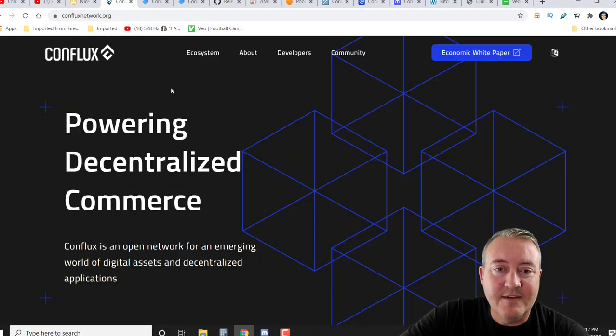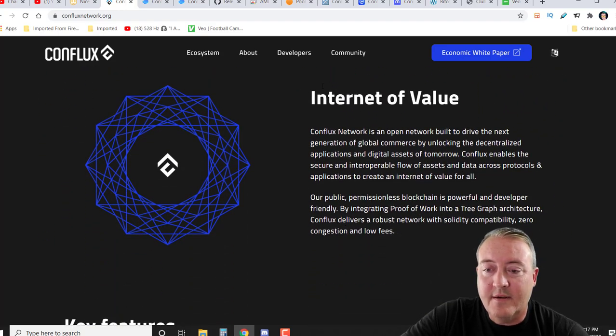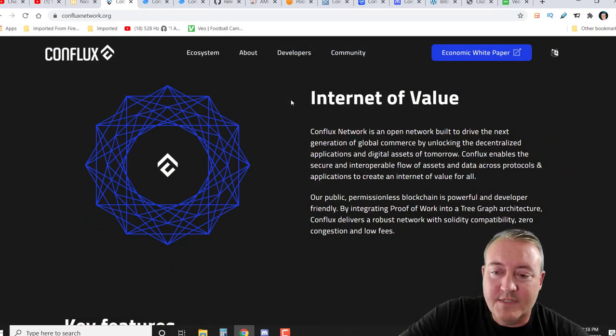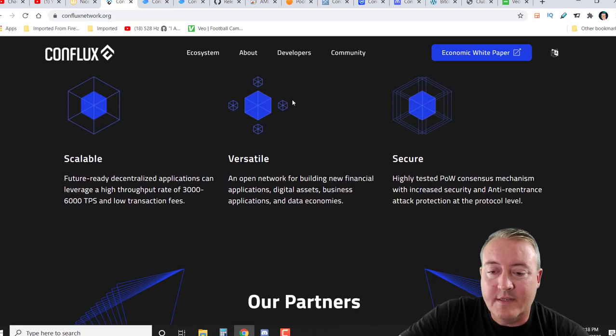Let's hop over to their website — Conflux Network, powering decentralized commerce. Conflux is an open network for the emerging world of digital assets and decentralized applications. It's built to drive the next generation of global commerce by unlocking decentralized applications and digital assets. By integrating proof of work into a tree graph architecture, Conflux delivers a robust network with Solidity compatibility, zero congestion, and low fees. Key features: scalable, versatile, and secure.